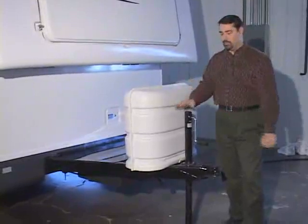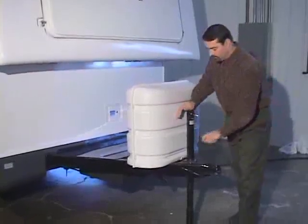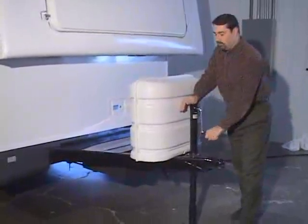So level side to side first, then use your tongue jack to run the trailer up or down. If you've got a standard tongue jack, run it to where you think it's level, then check it.